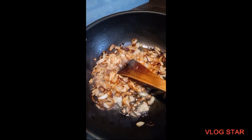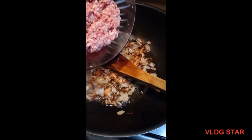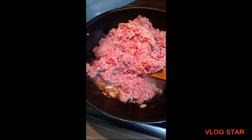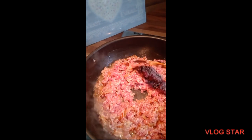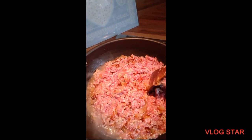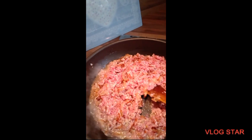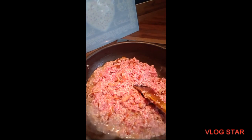My onions are nice and golden brown. Now I'm going to add my mince to it. I'm going to mix the keema well and let it cook till it's a light brown. I'm going to make sure I'm mushing it properly so there's no lumps in there. This will release loads of water — you don't need to worry. Just let it cook till it's a nice light brown colour, the colour your onions were.